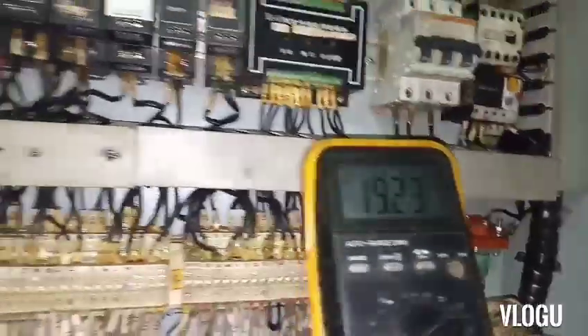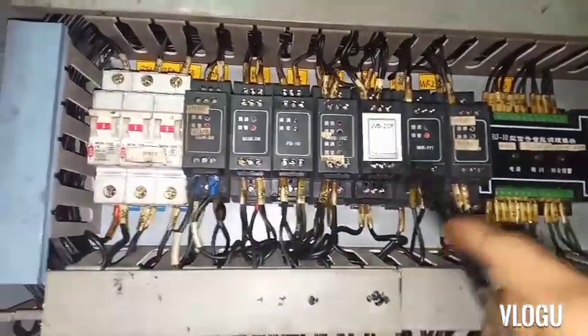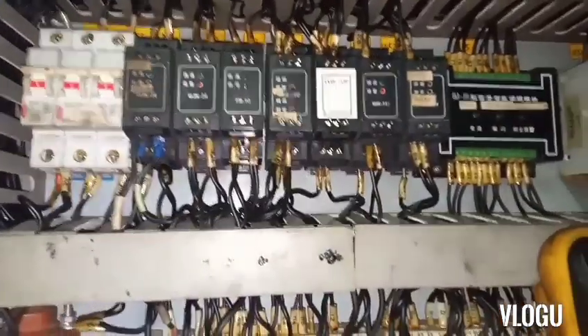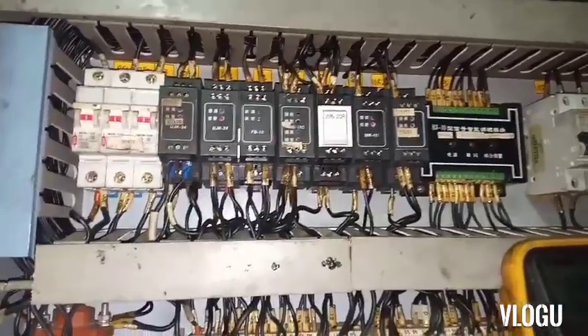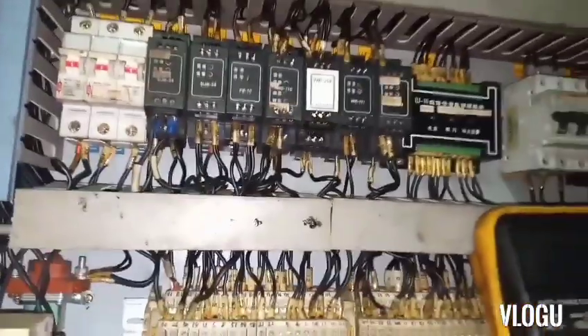Almost 20 mA — and that's why I think this converter is not working properly. I'll try to find a spare and replace it to see if this is the problem.